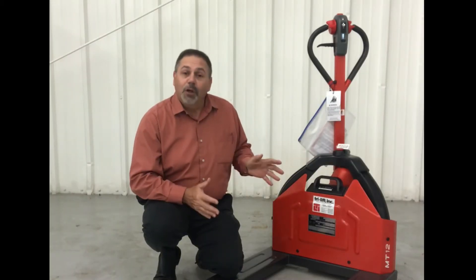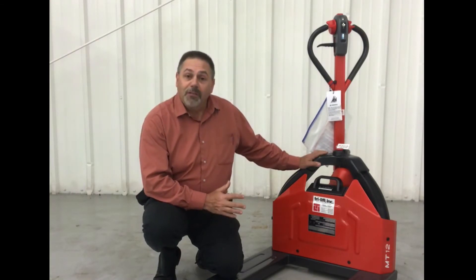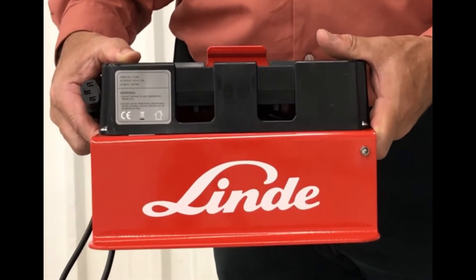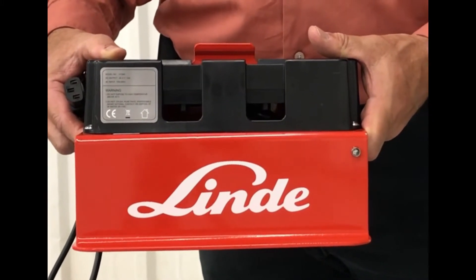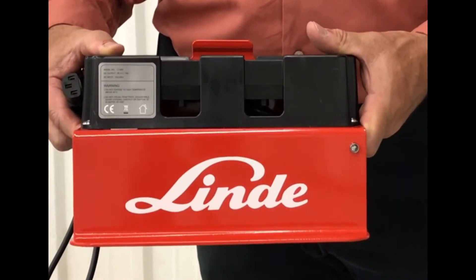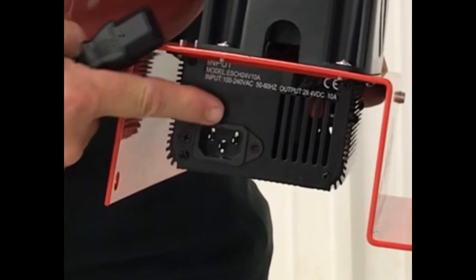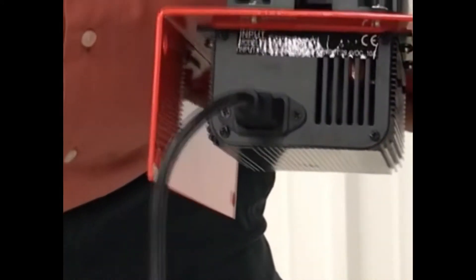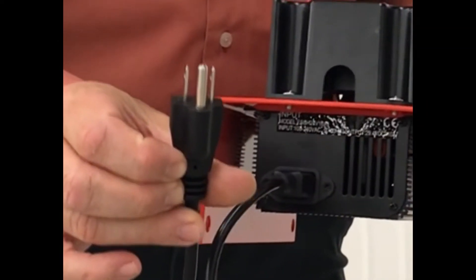In this video, I'd like to go over the correct way to operate this piece of equipment, as well as some of the safety features. The Lindy Lithium Ion Charger can be mounted on a wall, put on a desk, or even mounted inside of a vehicle using a standard inverter, as long as it uses a standard household outlet plug. You want to use the plug that comes with it and plug it right into the charger. Plug this into a standard household outlet and you're good to go.